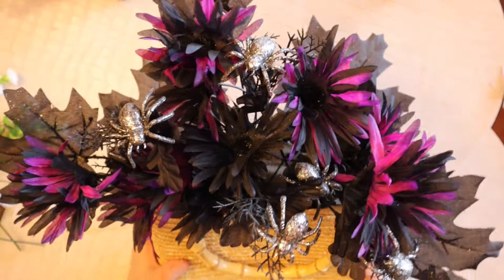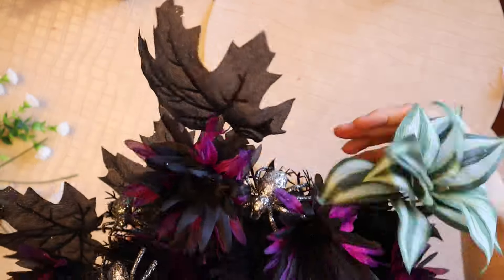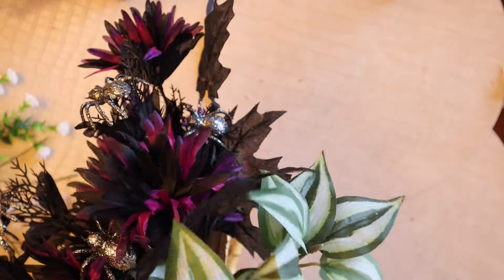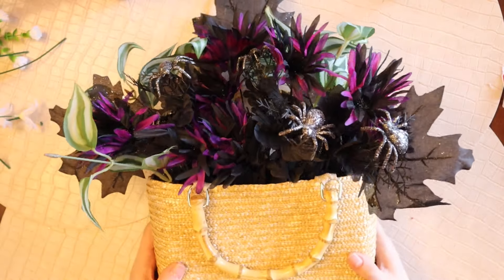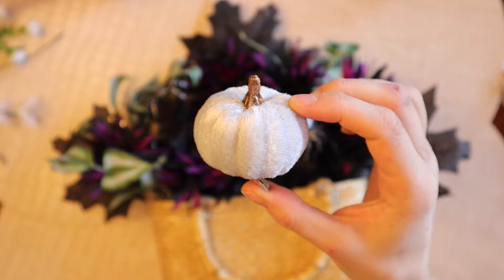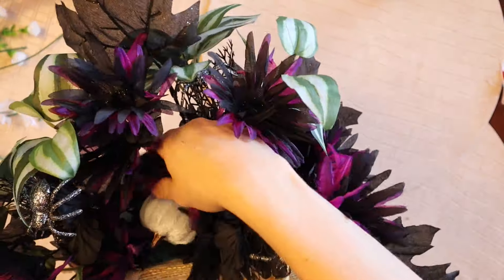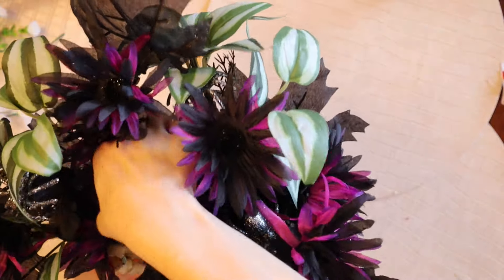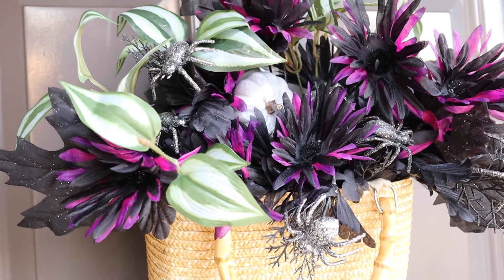You could leave it with this black and purple and silver theme. I thought it might be fun to add in a bit of greenery to the back. I liked how these leaves weren't too green but they have that two-toned effect. I'm adding a few to the back and a couple to the sides of the arrangement. Then I have this velvet pumpkin from the dollar store that has a little clip on it and I'm clipping that onto one of the stems in the arrangement. And this is the finished Halloween wreath using our upcycled purse.